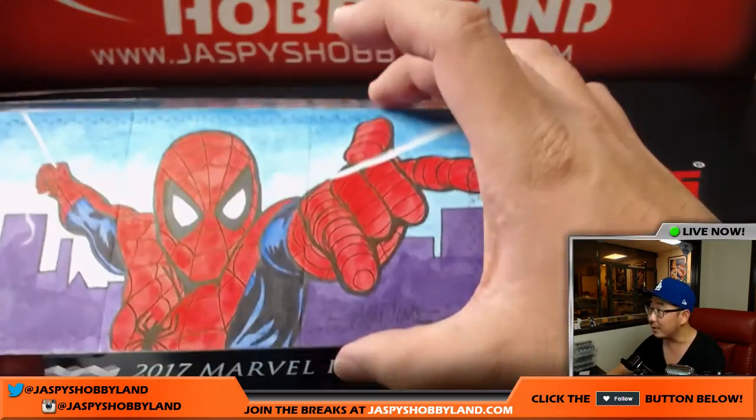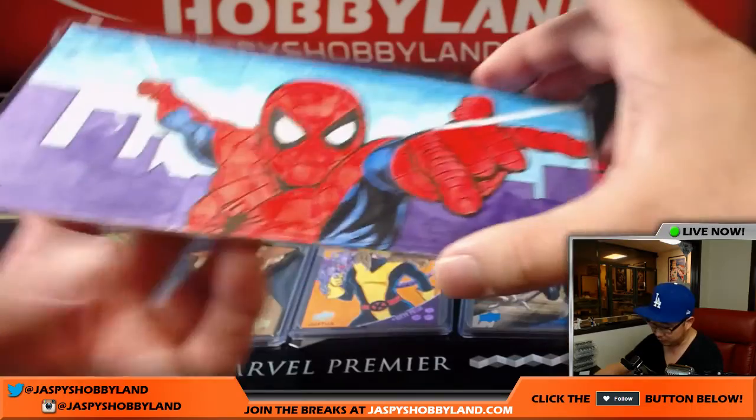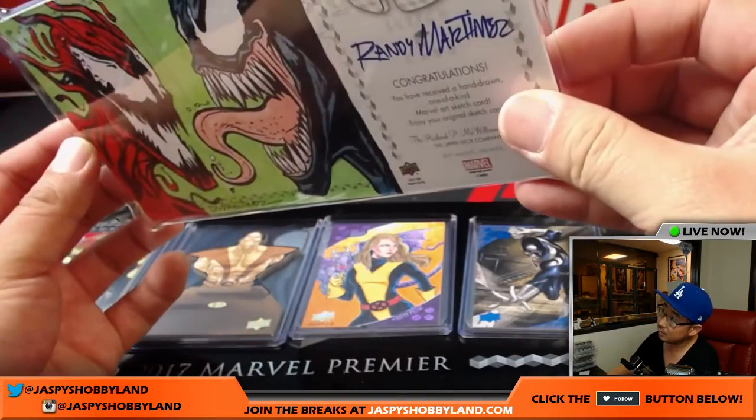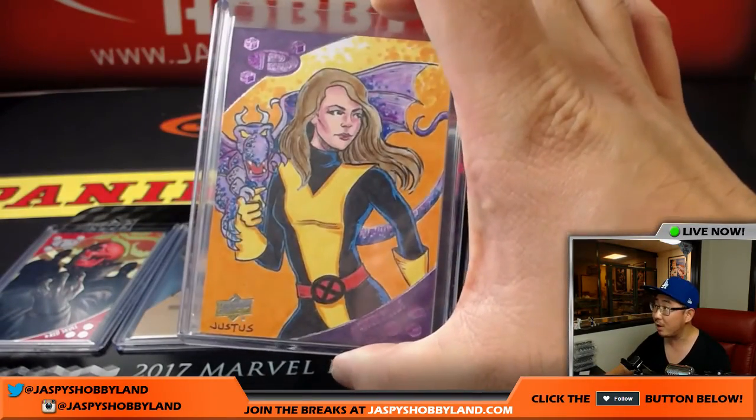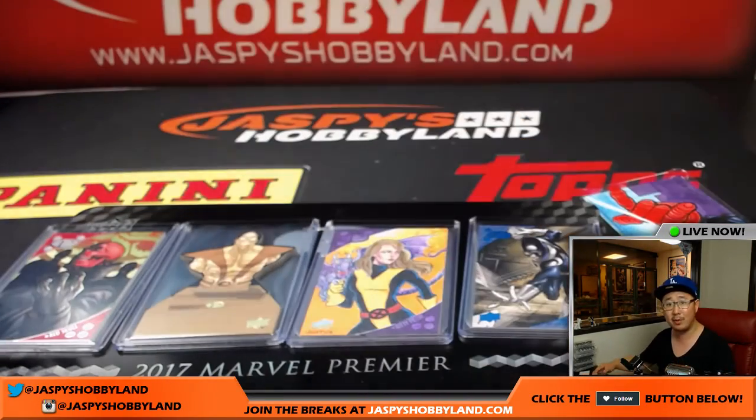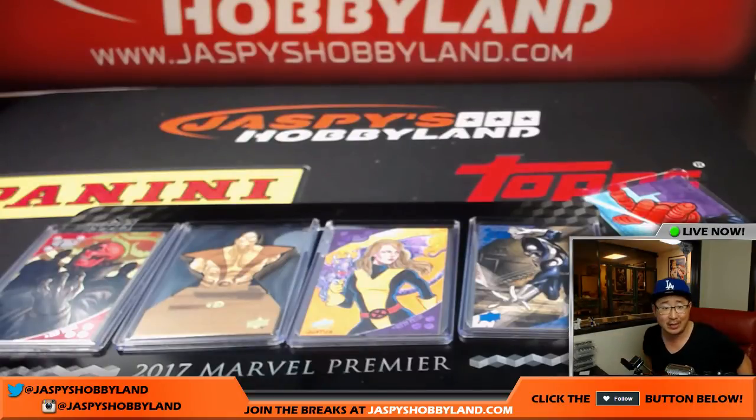This is worth another look right here — that's pretty sick. And there you go, folks. Kitty Pryde is worth another look as well — nice artwork right there. You're welcome, Bowman. It's all you, man — you got in, you had the odds. Thank you very much, everybody. That was Marvel Premiere by Upper Deck — looks really great. Another one-box break going into the store right now. Joe for JazbeesHobbyland.com — we'll marvel at more Marvel with you next time. Bye-bye.